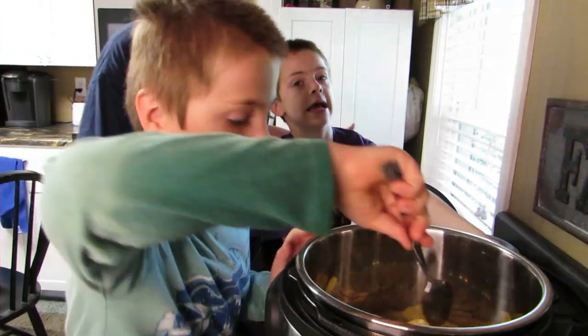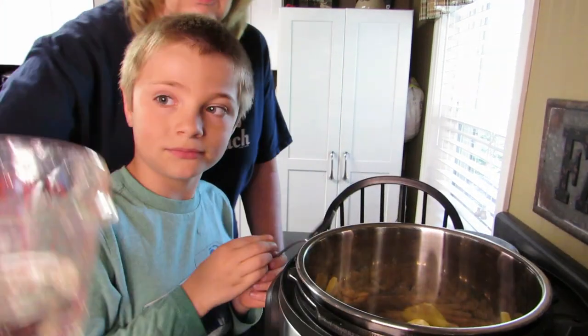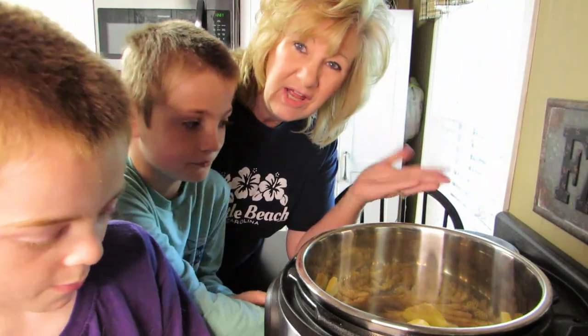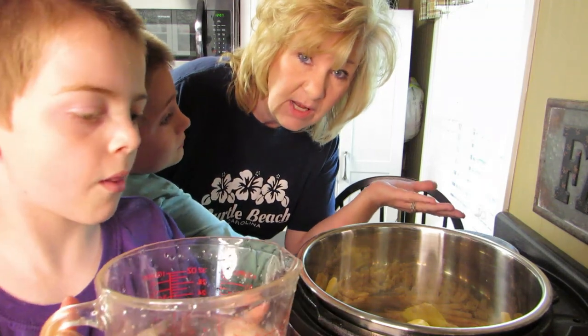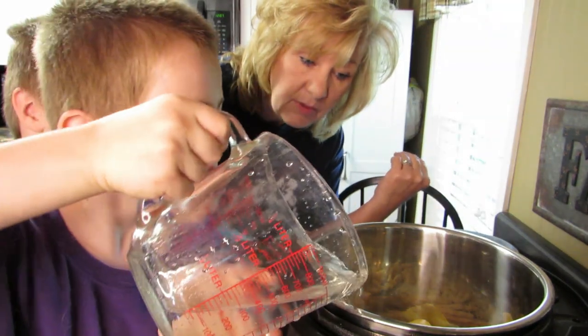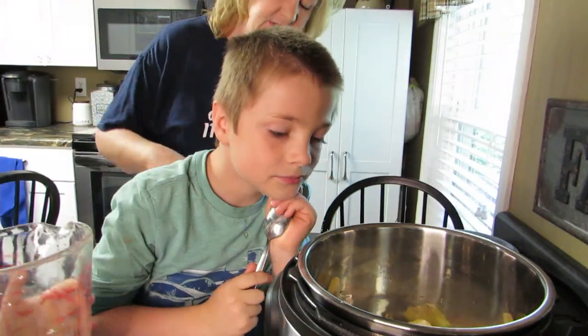Now for the water. Chef, here's the water. This is two cups of water. Since we have a little over a cup of macaroni, we're going to add two cups of water and see what happens. It may work, it may not — dump it all in there!